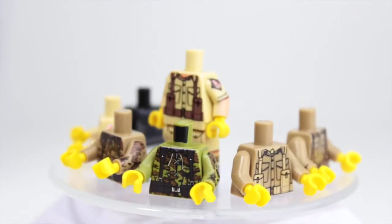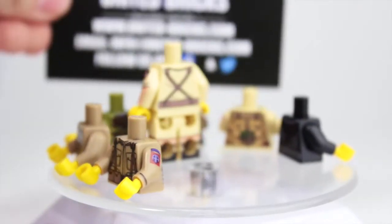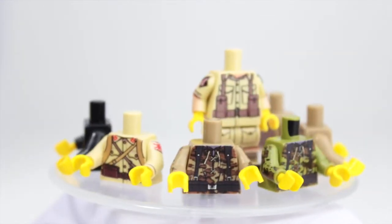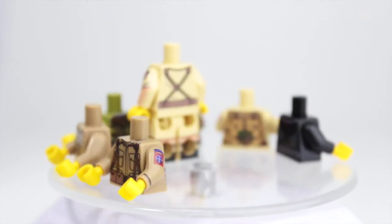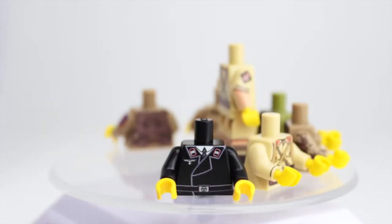You can check all of these out on United Bricks. Here's their business card — it's really cool. Their motto is 'Building History,' and you can pick up all their stuff there.